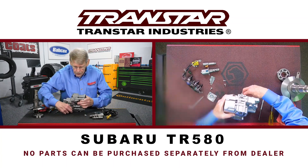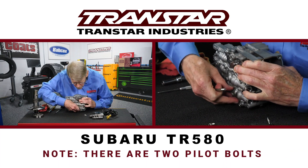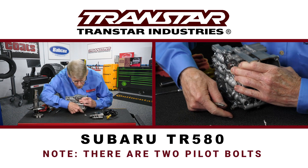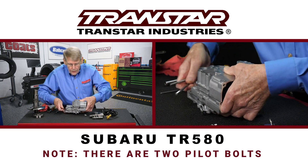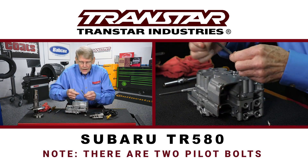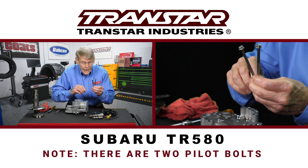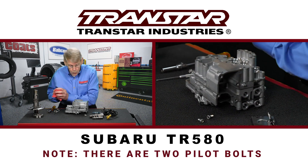I do want to mention about the bolts. There's a fair amount of bolts in this, but there are two bolts that are held together with nuts, and these bolts are slightly larger. These are actually lineup guide bolts, unlike the rest. So make sure you get the right bolt in the right hole.